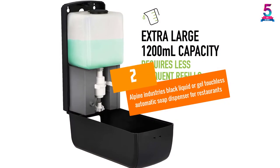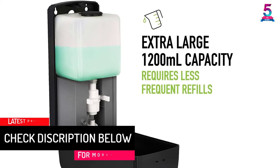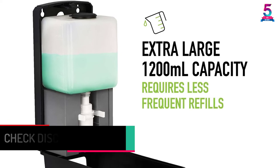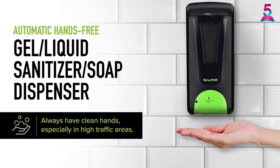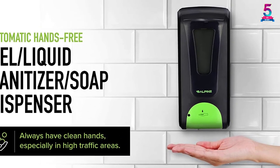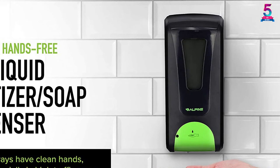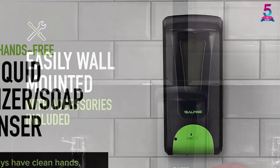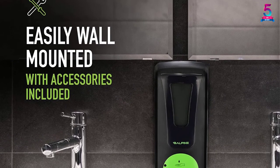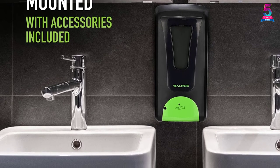At number 2: Alpine Industries Black Liquid or Gel Touchless Automatic Soap Dispenser for Restaurants. Unlike other dispensers, the Alpine Industries Touchless Automatic Soap Dispenser features a larger capacity of 1,200ml, convenient for your entire family without worrying about frequently refilling it. The Smart Motion Sensor automatically dispenses soap as per your command. You can use it in bathrooms, kitchens, supermarkets, hotels, offices, institutions, and more. It can be mounted on a stand or wall, and makes a great gift for Christmas or birthdays.